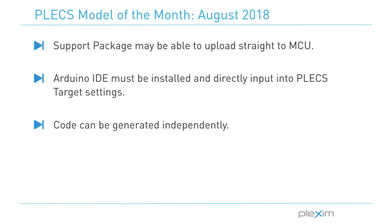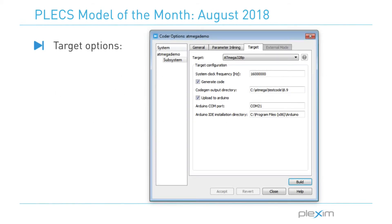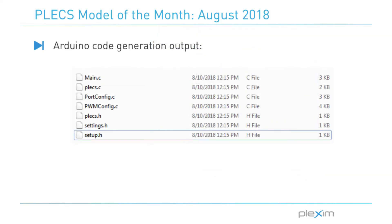Now that we've gone over the logistics of the blocks, let's take a look at what happens behind the scenes and allows you to upload to the Arduino. This support package has the ability to generate code that can be compiled and then uploaded to the microcontroller. If we take a look at the target options, we can see that we need to point Plex to the Arduino IDE installation directory. This allows Plex to use the resources in that directory to compile the code and then upload straight to the Arduino on the specified COM port. We can also choose to not upload code and instead just generate the code for use in our own projects. The generated code includes three files: main, portconfig, and pwmconfig. Those, along with setup.h, are always going to remain unchanged — they are the core files that contain the functions and information needed to make your Plex model work. The rest of the files, plex.c, plex.h, and settings.h, are generated based on your Plex model.